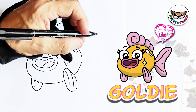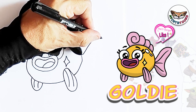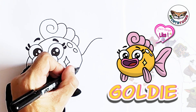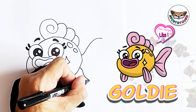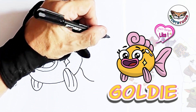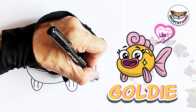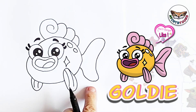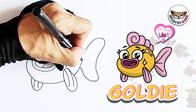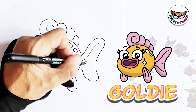And now we can draw the tail fin. I'm going to start here and make a line, and then at the bottom I'm going to make a smaller line. Now I'm going to connect it with a nice curve — make a beautiful curve and connect it to the bottom. And then you can just draw these little lines inside her fin.